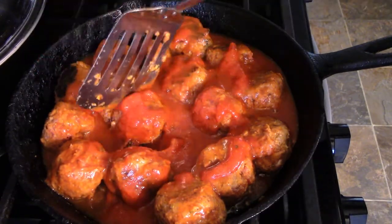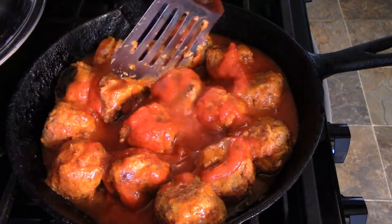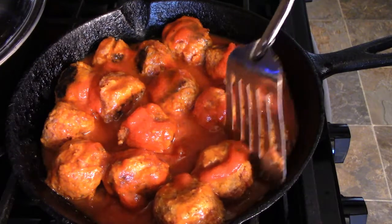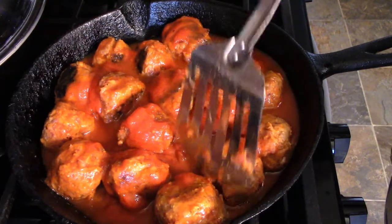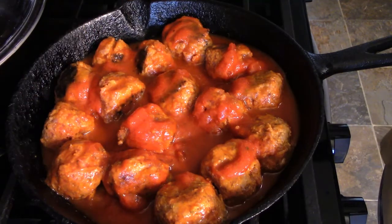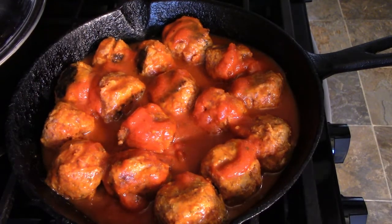I'm going to make sure they have a little space between them. I think that'll be good. Let me put this in the oven.